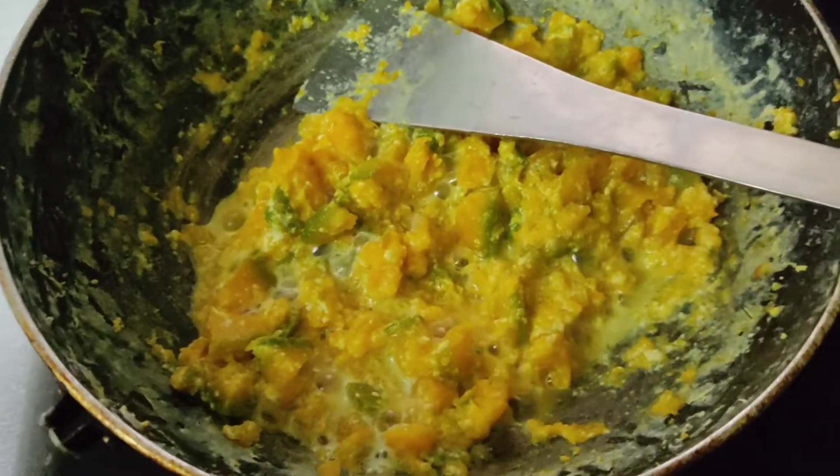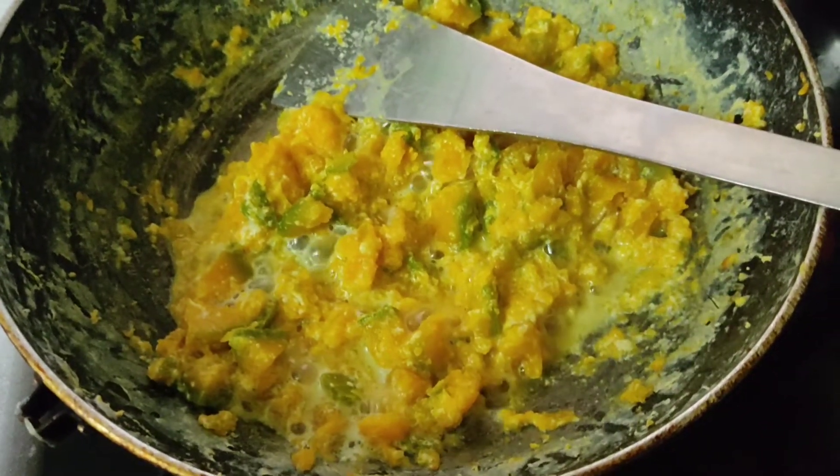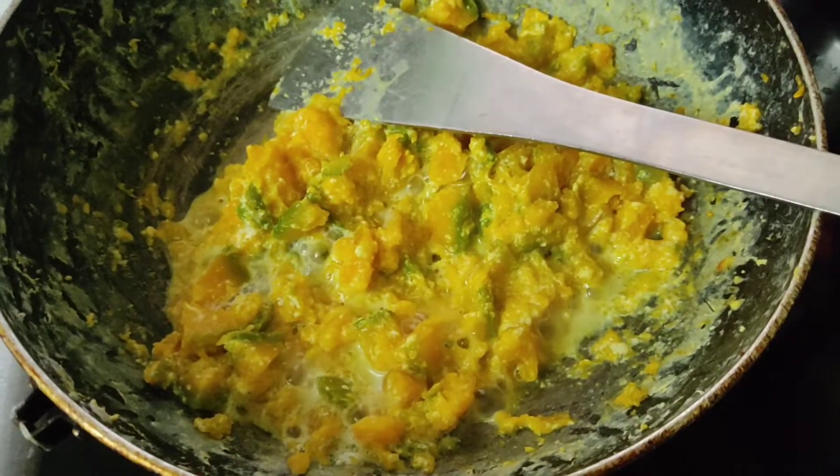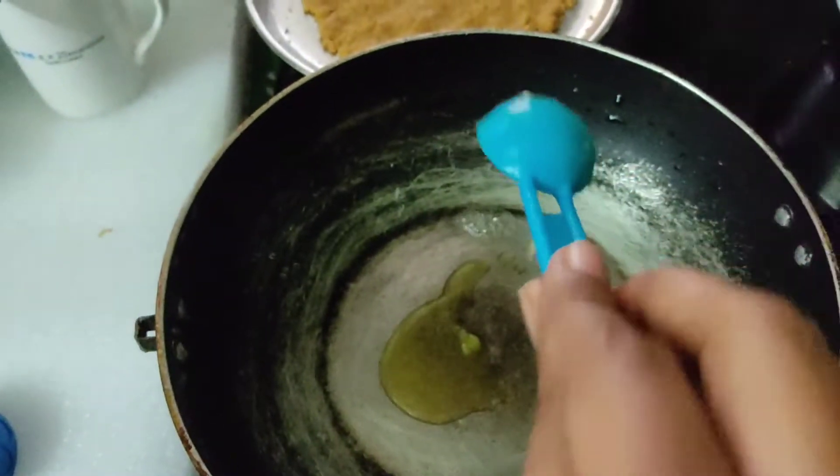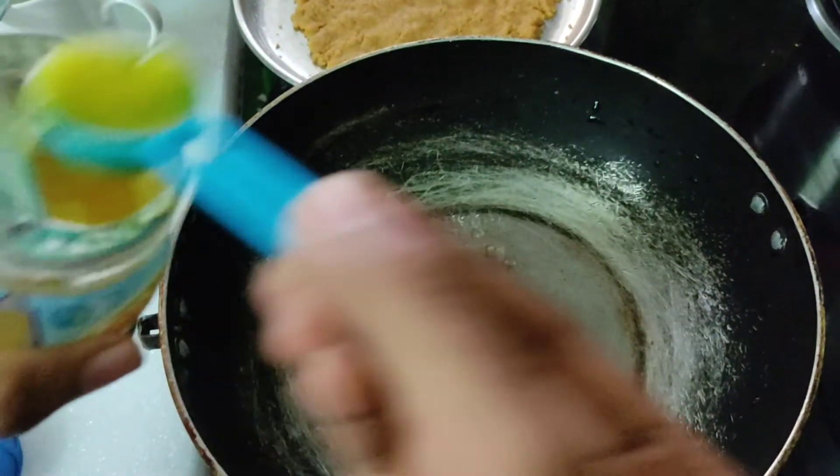The pumpkin is now ready. Let's add a little bit of milk — about 2 spoons of milk into the pumpkin mixture.